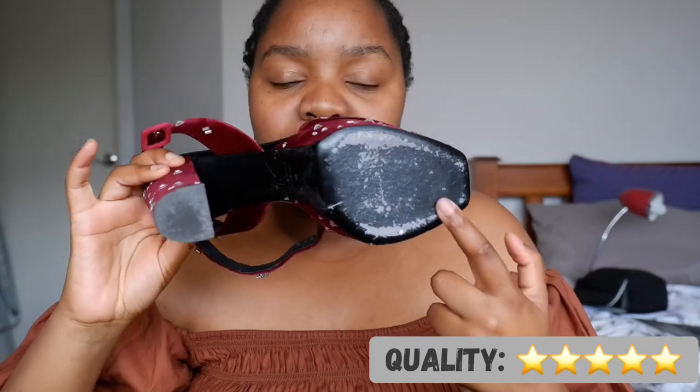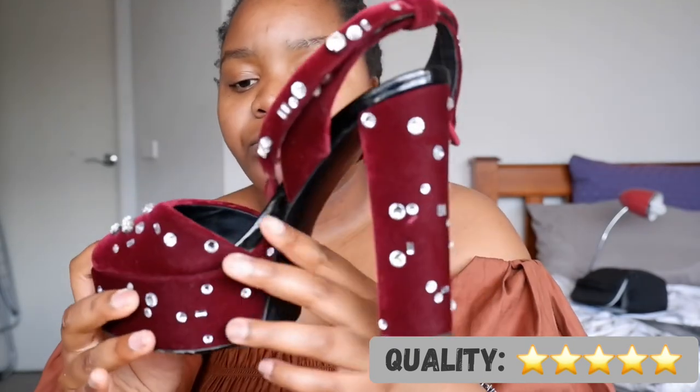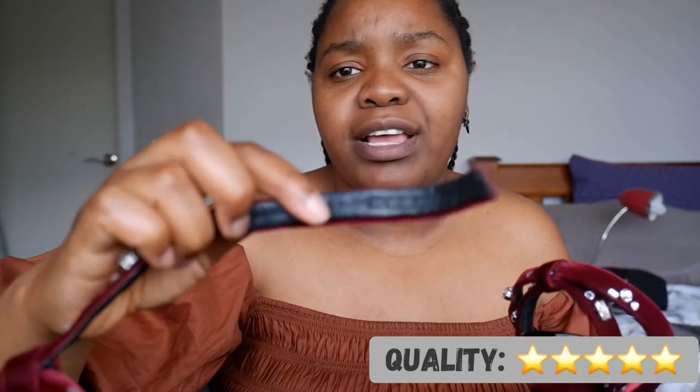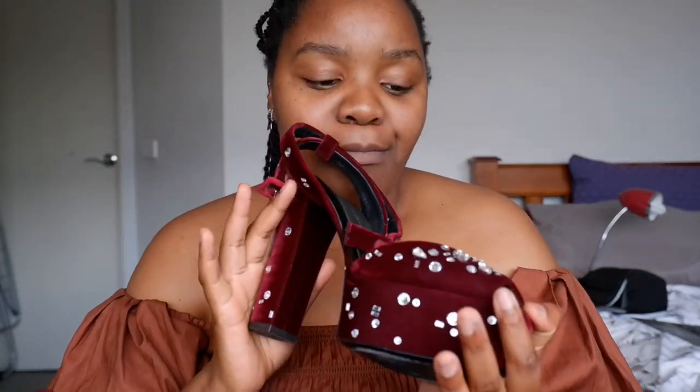Quality looks really good to me — no issues whatsoever. I've already worn them and there are no problems anywhere I've seen. All the crystals look like they're in place, the buckles are good, the holes in the straps are good, no pulling — and those are usually the first places you see wear. I'd give it five out of five for quality. It's fantastic quality so far.